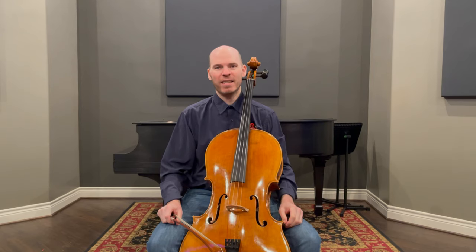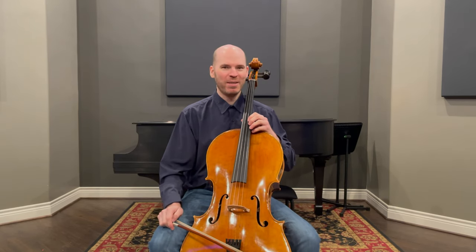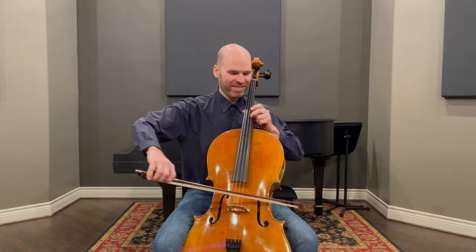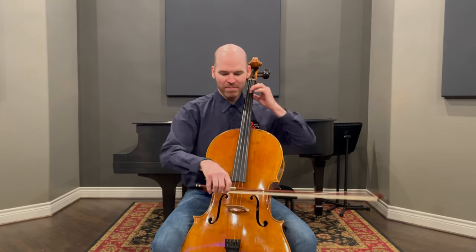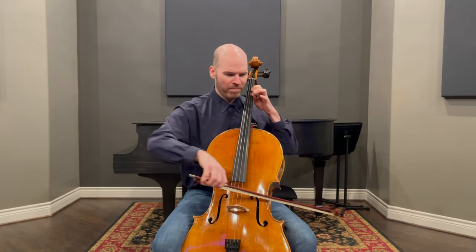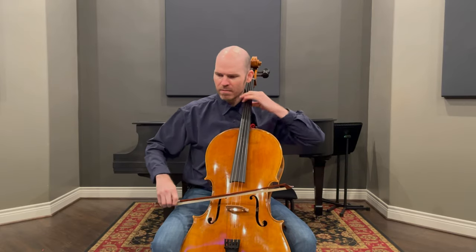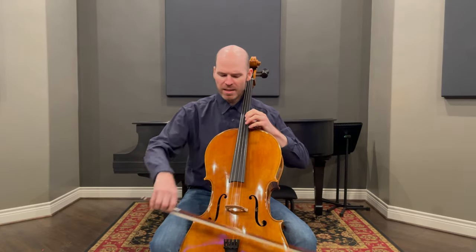It gets a very exciting and electric quality sound, which I'm going to attempt to demonstrate for you. It also gets a really sweet sound.